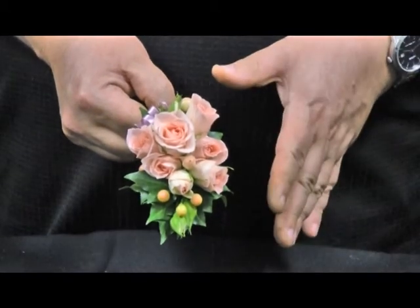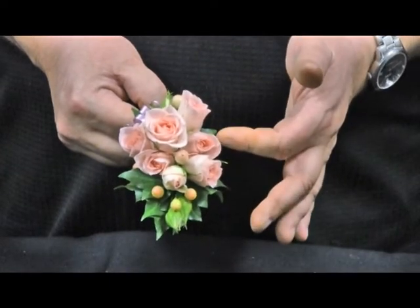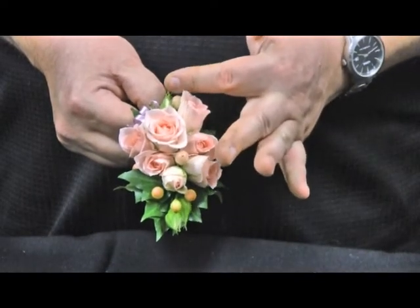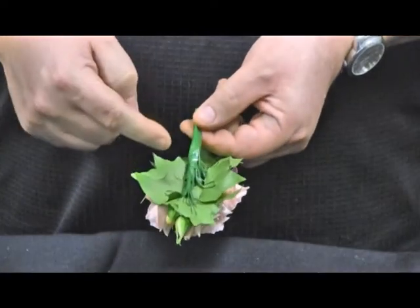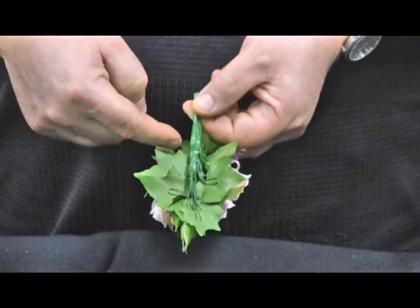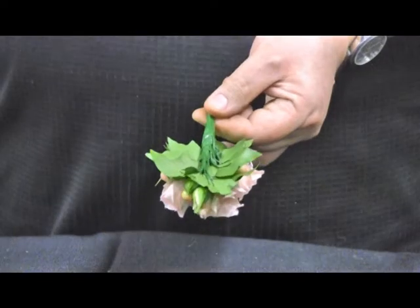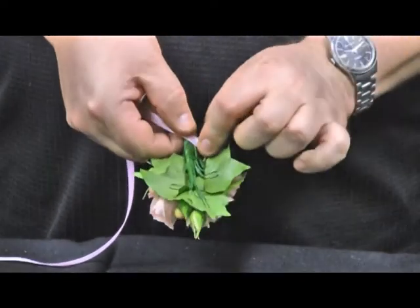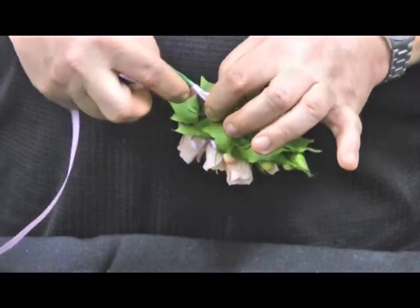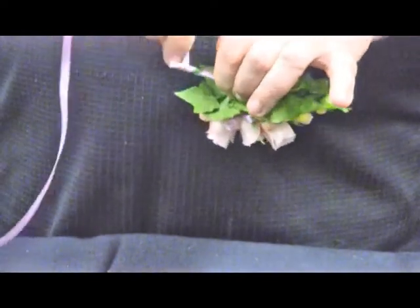I'm now going to apply the finishing ribbon to the corsage. Note the shape of the corsage is a kite shape — two-thirds that we've worked on the spine and one-third that we've worked on the return. We can see on the back of the corsage this part is the spine, this is the return, and here is the stem. To cover the stem, we place a fine ribbon on the stem and wind the ribbon down and then back up again.